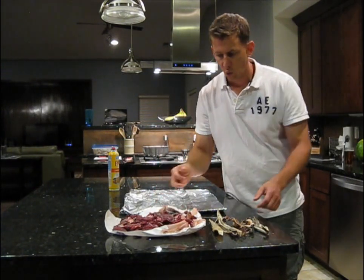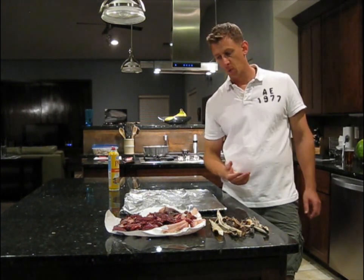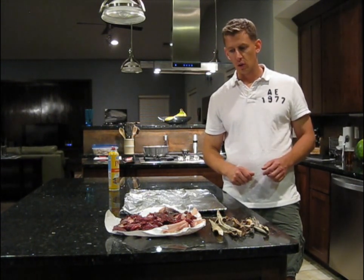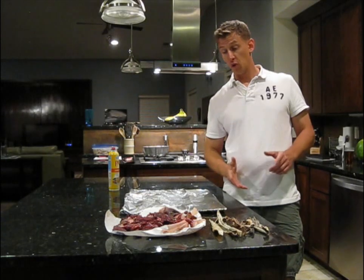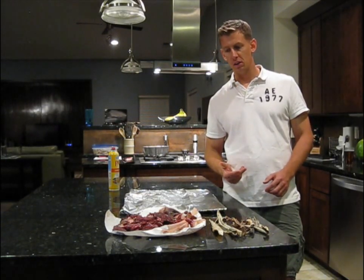Whenever I'm going to butcher a deer or elk that I shot, I age it for a couple of weeks. And as part of the butchering process, I get a fillet knife and cut off that outer dry layer. Instead of throwing it away, I use it to make dog treats — my dog really likes it.